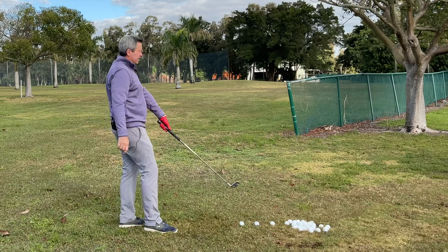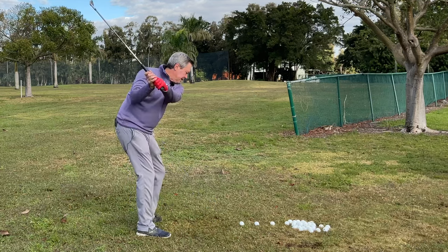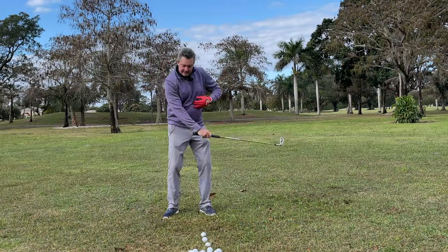The wrists are in ulnar deviation, like Bryson DeChambeau. All I really have to do then is turn back and turn through as the club's moving back.